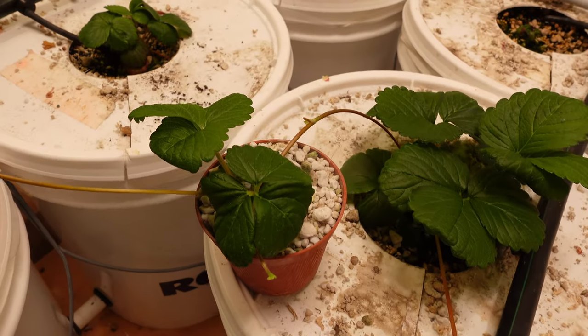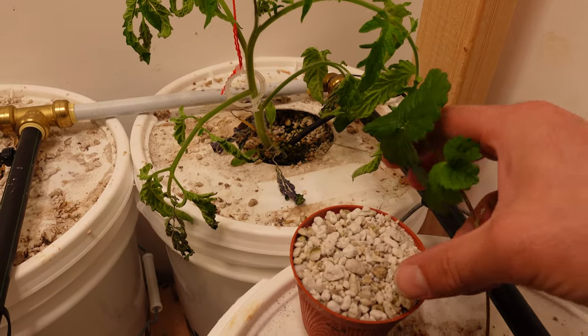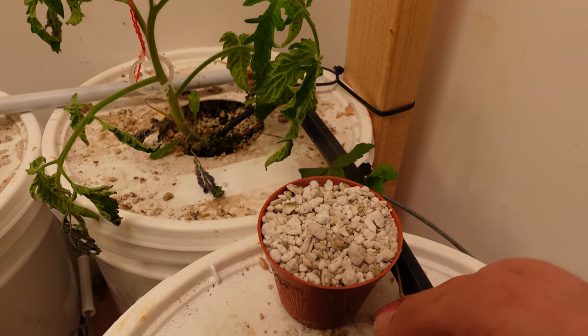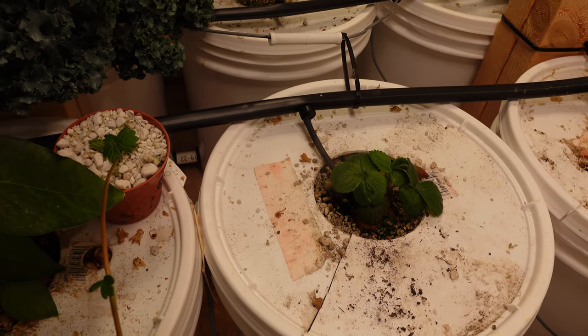As you can see in the background, the tomatoes are not doing so well in my hydroponic setup right now and I'm still trying to figure out what's going on there. I'm having great success with everything else in this setup, just not tomatoes. Some of these strawberry plants just did not do well at all — I pulled them out and the top three or four plants are the ones I decided to propagate off of.